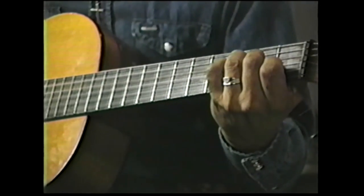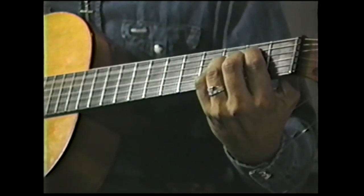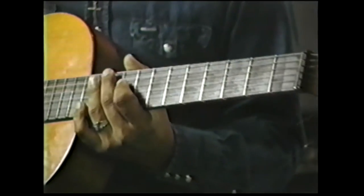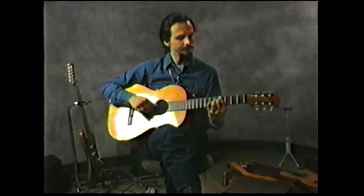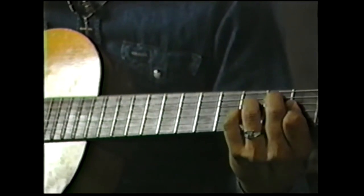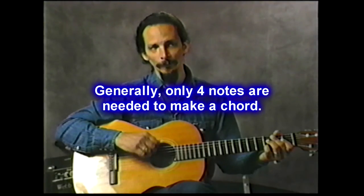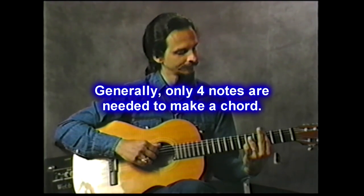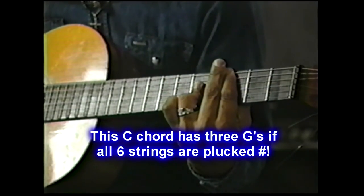Now if you want a little happier feel, you can put dominant 7s instead of minor 7s. Generally you only need 4 notes to make a chord. A lot of times you'll play a chord — say you have a C chord and you've got a G doubled — that's entirely too many. It's like a lot of times 4 notes is all you need.